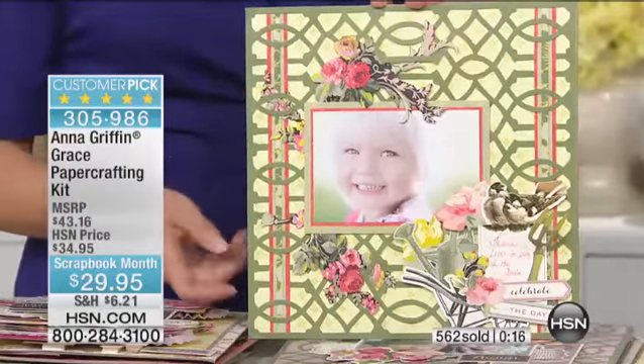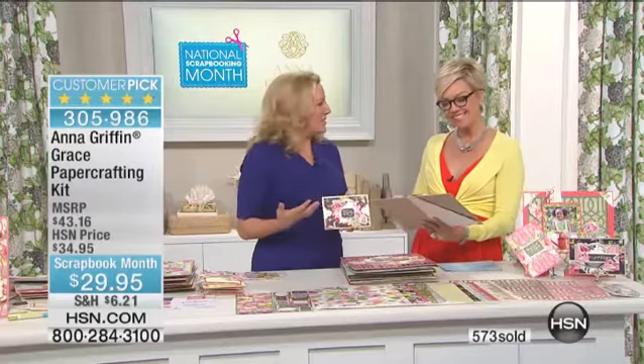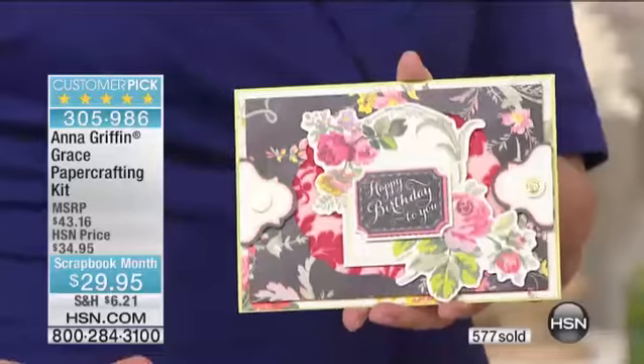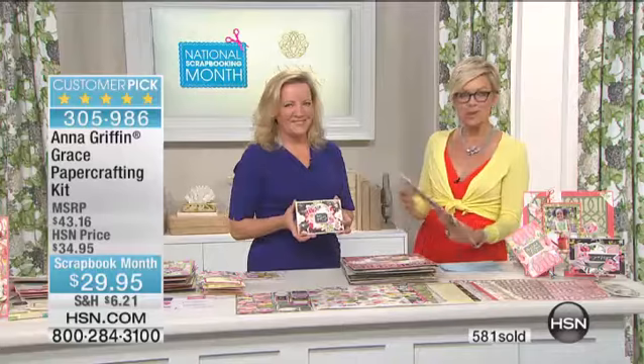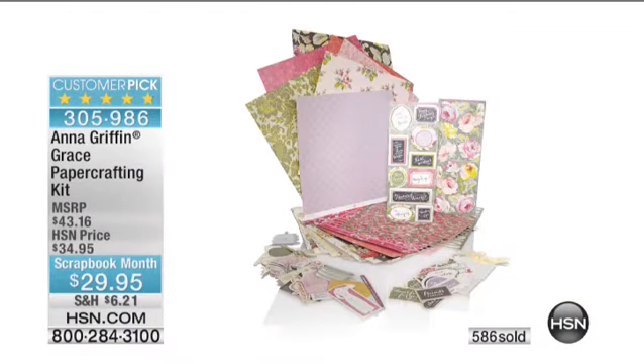I've been really into scrapping lately because my son is graduating in a couple of weeks. I've been going back through all the pictures and it's really motivated me to put together these memories that tell the story. That's fantastic. You get such satisfaction from doing such a thing — it kind of helps relive the moments. This is a customer pick paper crafting kit, welcome at item 305-986 — customer pick at a higher price, with a retail over $43.